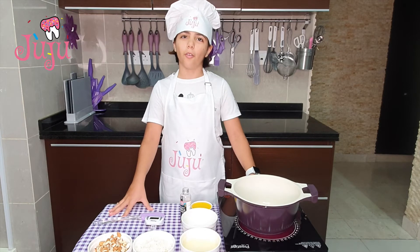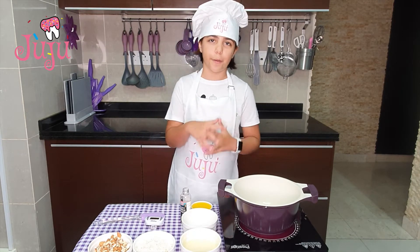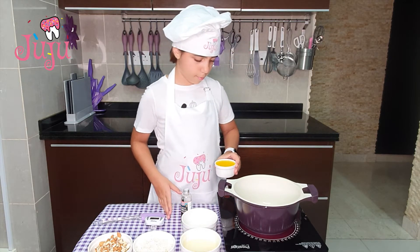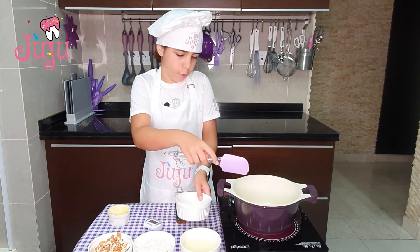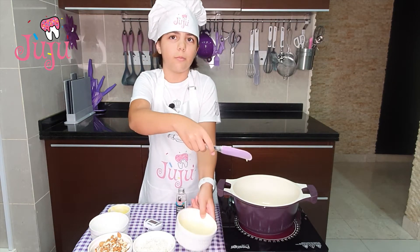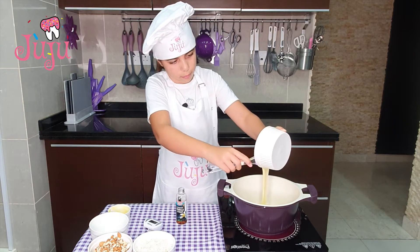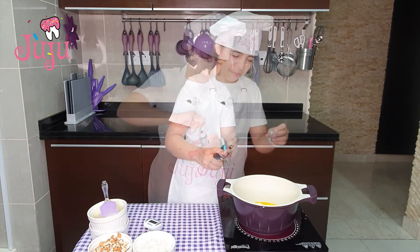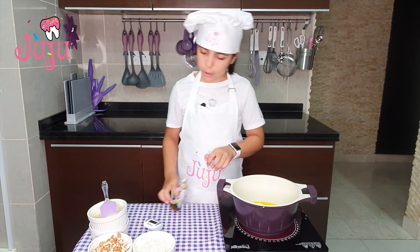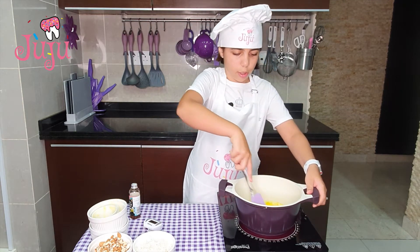While our cake is in the oven, I'm going to be making the topping for the cake, which is a special part about it. So I'm going to put some butter, some sugar, condensed milk, and one drop of vanilla. I'm going to mix it and wait until it starts boiling.